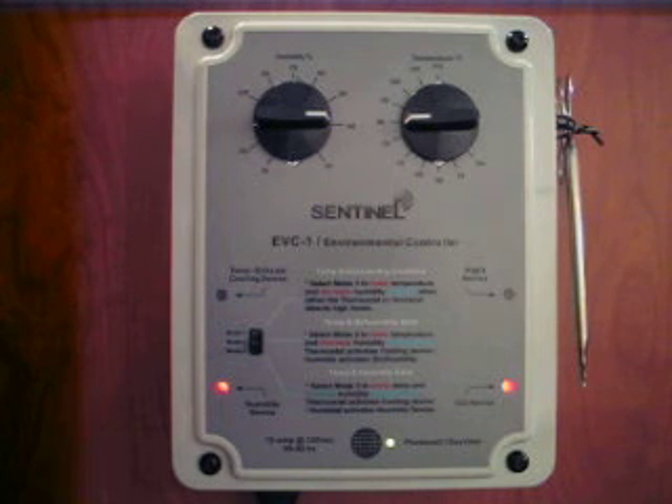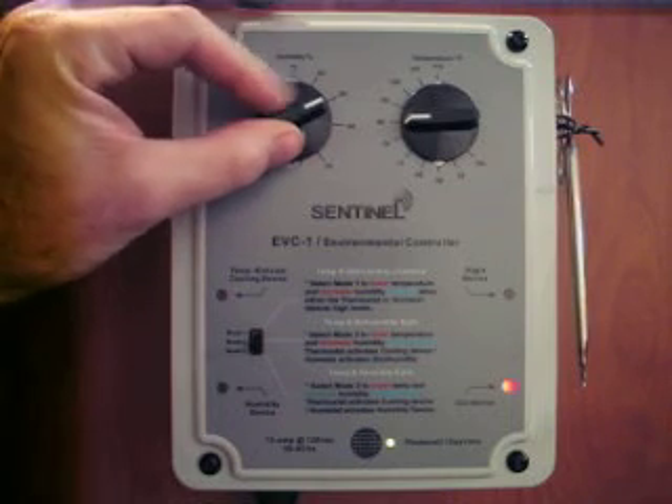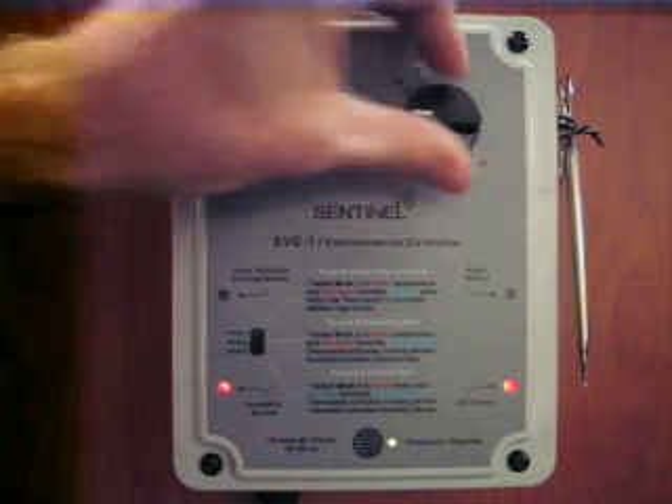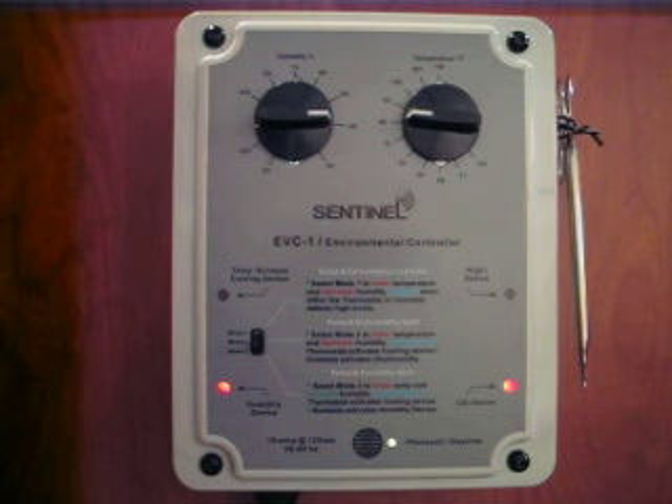The EVC-1 is extremely easy to use. Two large knobs on the front of the unit are there to set the desired humidity and temperature levels. On the bottom, there is a built-in photocell that automatically activates the CO2 device during the day and deactivates it at night.